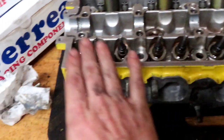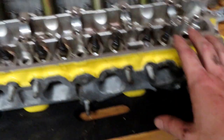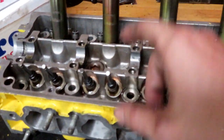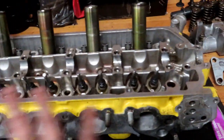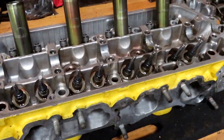This side is seated. I just need to put the valve springs in and finish this side. As you guys know, I always work in order — I'll do this side, put the valve springs on, then move to the next side, seat the valves, then put those valve springs on. You don't have to do it in that order, but for my brain it works easier that way.